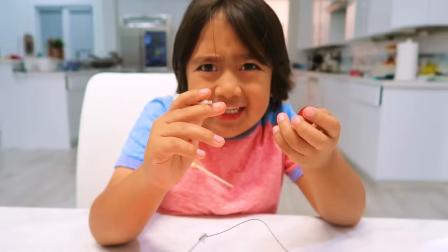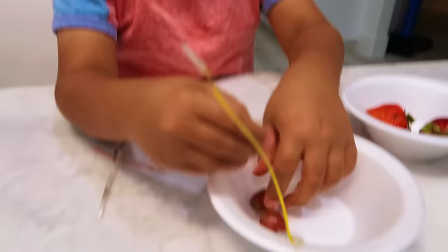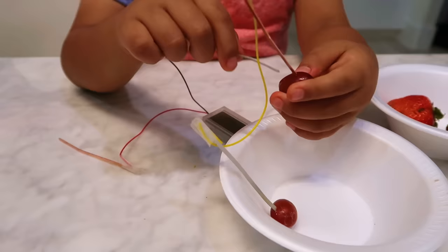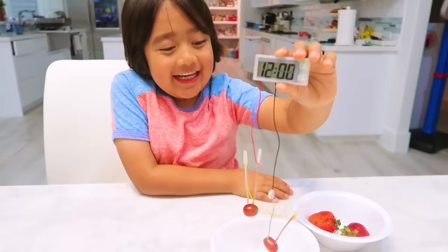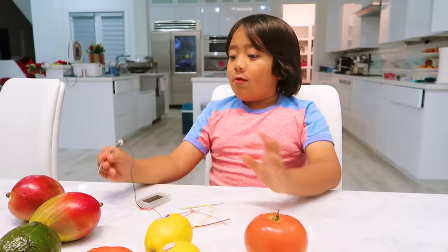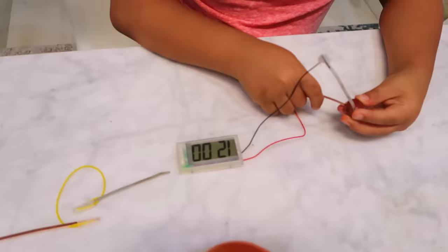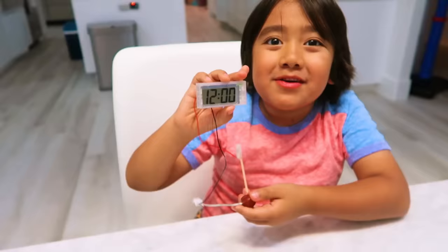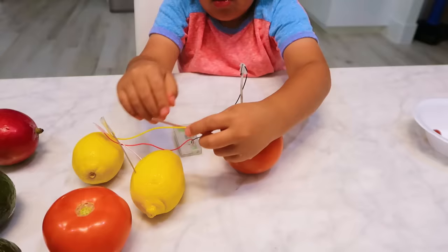Now let's try the last one — grapes. Wait, how is this gonna work? It's so small — how are we going to make it opposite, positive and negative? You have to stick them in very gently. Grapes can power on a clock! Just two grapes, that's all we need. You don't need a whole potato, you just need two grapes. What if you try just one of them? It still works! Just one fruit does work. This is the most powerful!